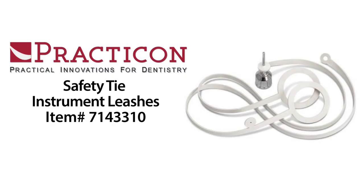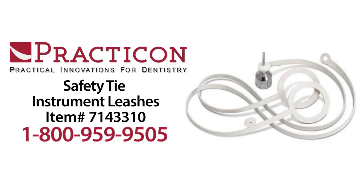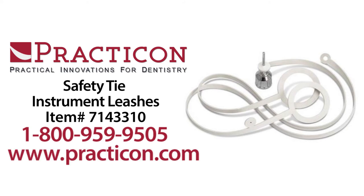For more information about Dr. Schwartz's Safety Tie Instrument Leash, give us a call at 1-800-959-9505 or visit us online at practicon.com.